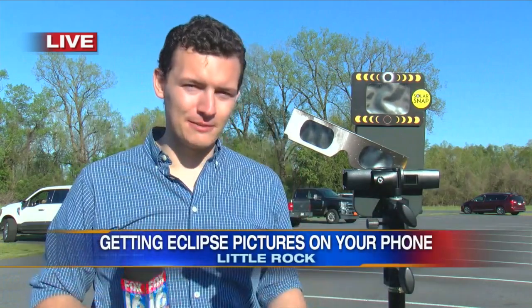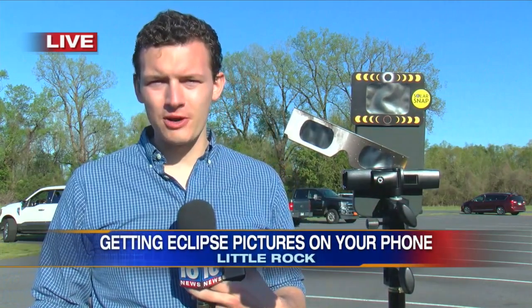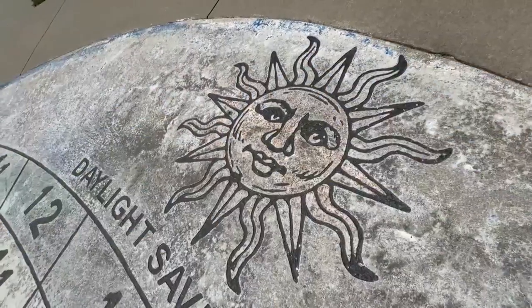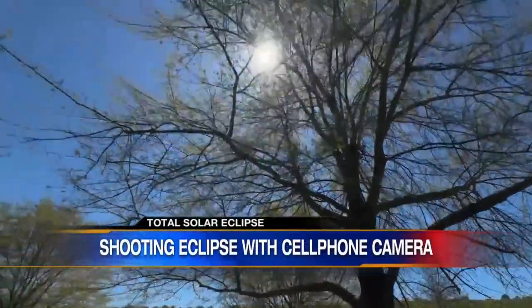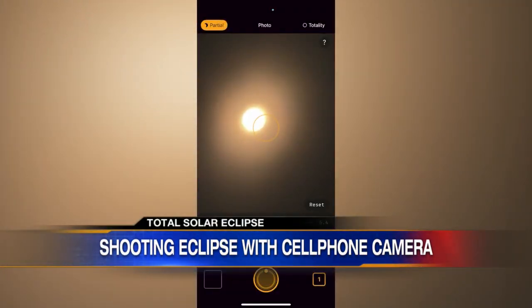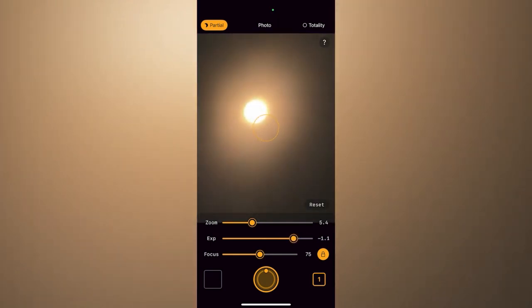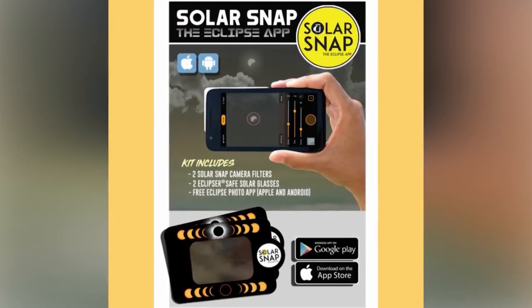You're also going to want to think about your eyes when it comes to Monday. We've all heard about these different glasses that you can wear to protect the lenses of your eyes. You can also actually protect the lens of your camera — your camera's going to need a filter too if you do plan to take pictures. I spoke with a camera repairman who worked during the last partial solar eclipse, and he said his store had to do several replacements of phone cameras, which can cost between $60 to $400 depending on which phone you have.